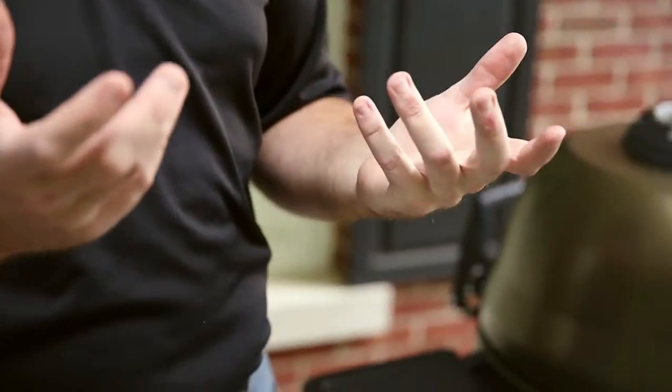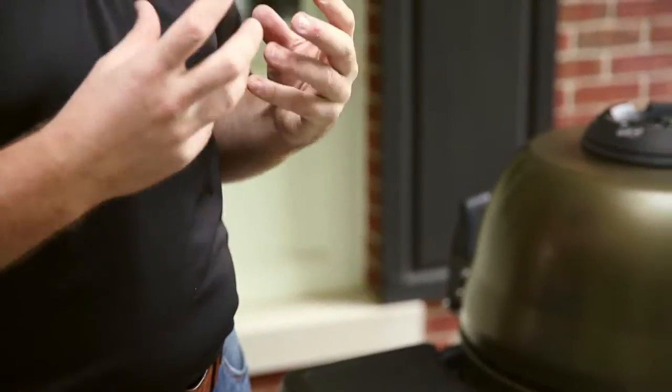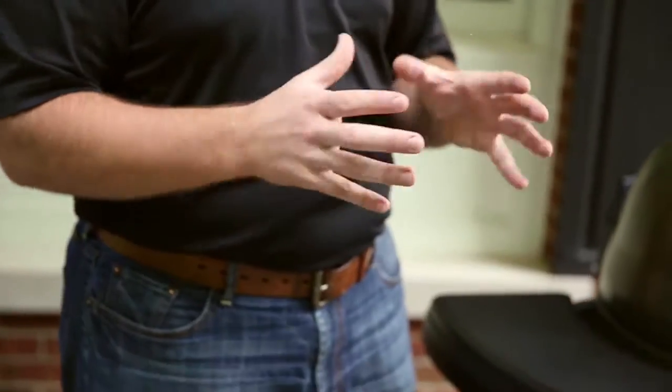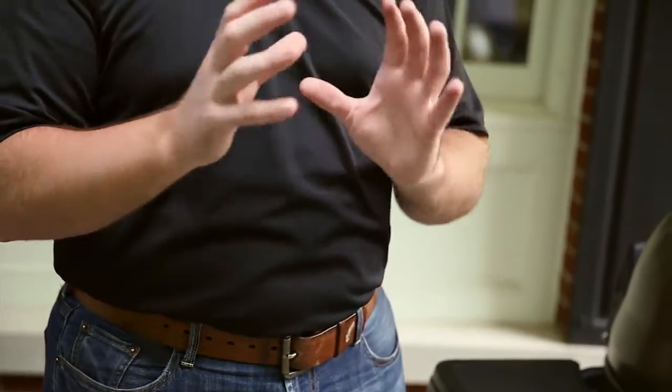Once you get to that temperature — 195, 200 degrees — have some foil ready. Take your brisket off the smoker, wrap it in foil, throw it in an oven or a cooler, and throw some towels over top of it. Old beach towels work well for this — you want them clean, and I wouldn't use ones you're attached to. You want to keep that heat in the brisket without an active heat source, so it just stays at that temperature. It kind of mellows the whole process. The brisket relaxes nicely, and then you're ready to eat.